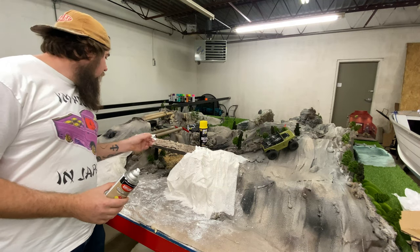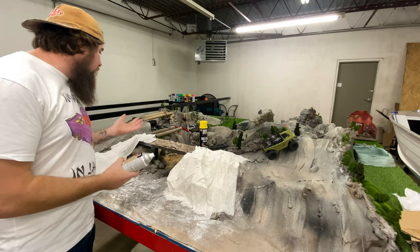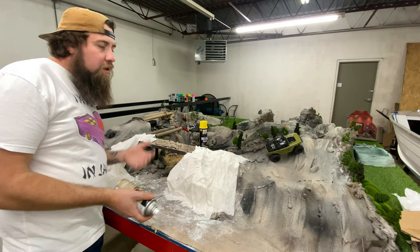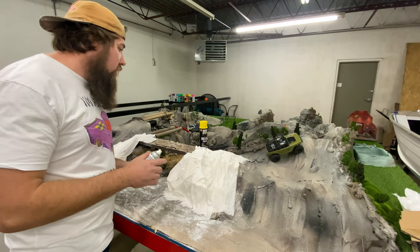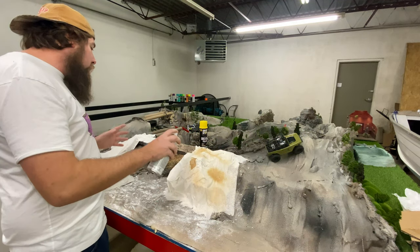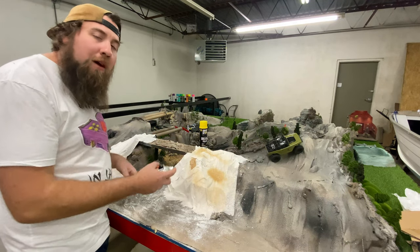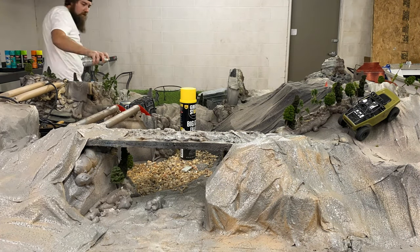It's been about an hour and this stuff is pretty much dry and hard and ready to paint. There's no right or wrong way to do this. Obviously you don't want to overspray everything, especially if you've got trees and trucks laying around. But you don't have to do boring colors — you can do bright crazy colors. We're just going to break every rule in painting: put it on really thick in some spots, lightly dust it in other spots, put different colors on while the paint is still wet, go from all kinds of crazy different angles, and just have fun with it.